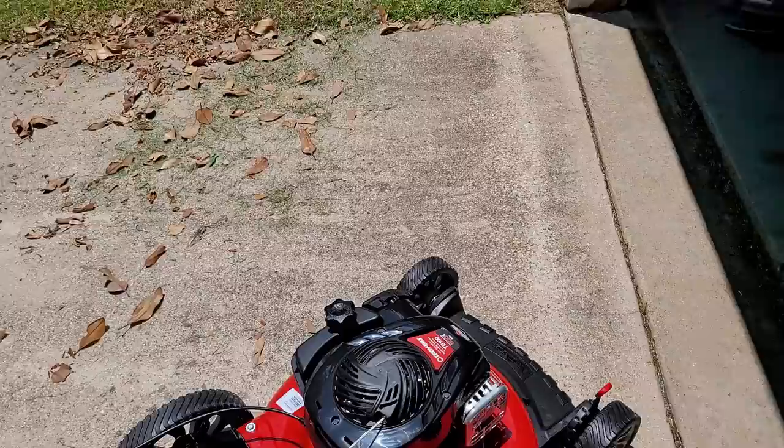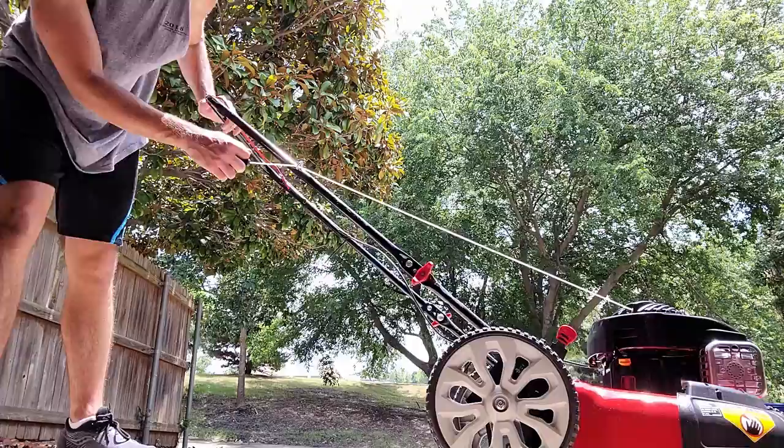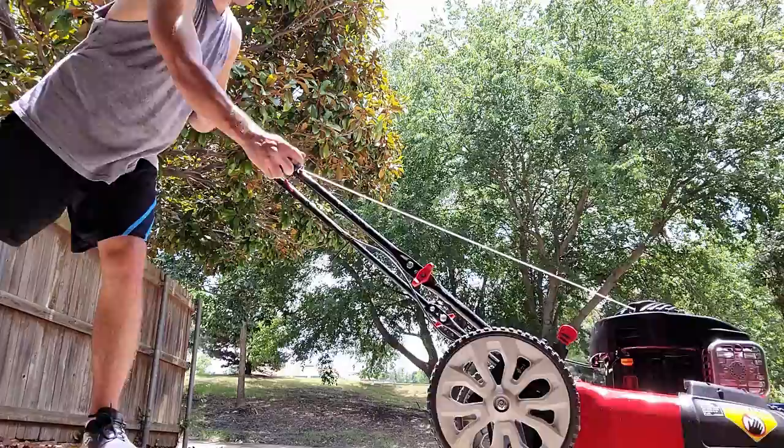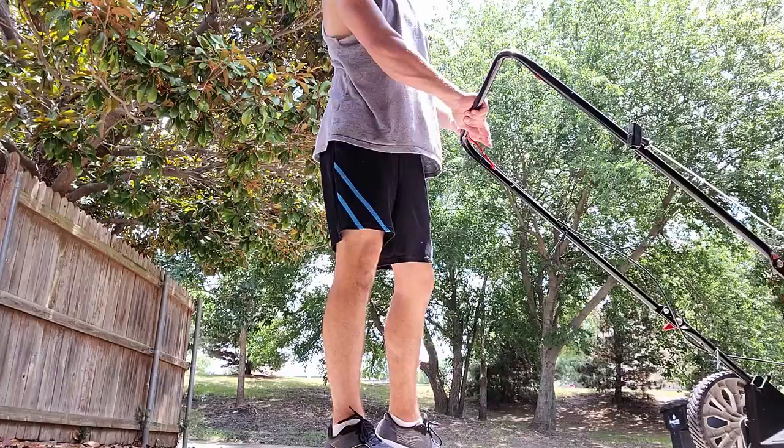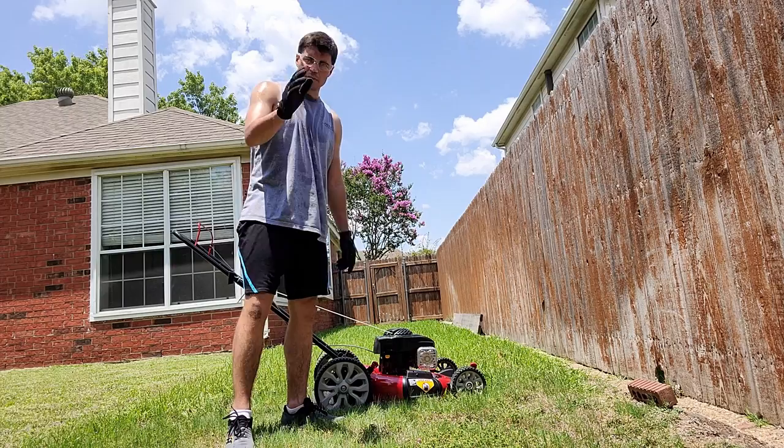Now the manual says to pull this handle back, stand behind the mower, hold the blade control against the upper handle, grasp the recoil, and pull with a quick full arm stroke. I'm going to mow the grass here, which is four to six inches high. I have the mulcher on, not the discharge chute. Let's just see how it does.